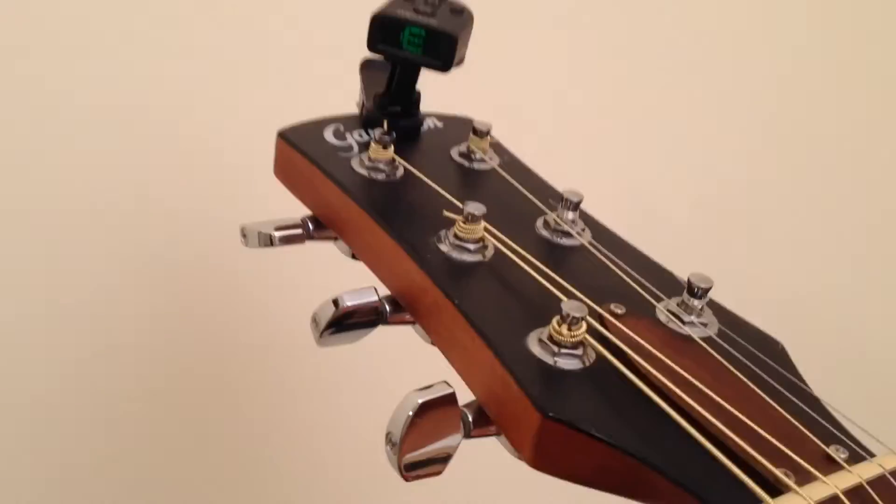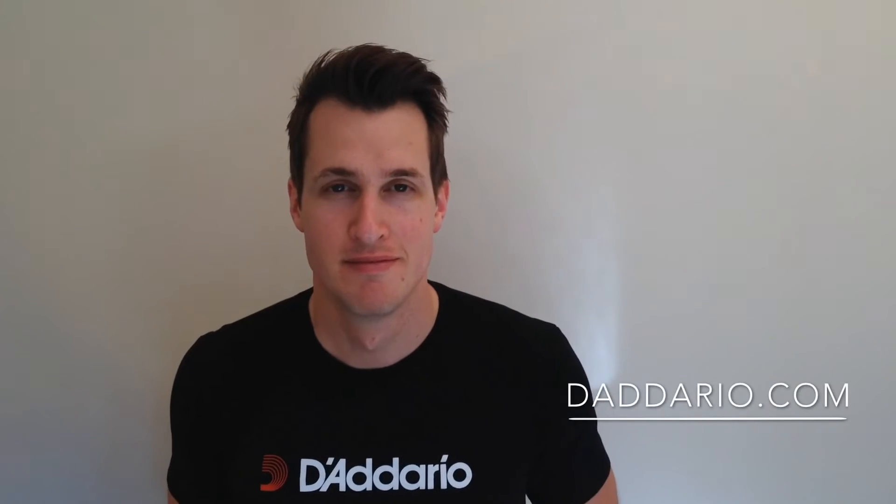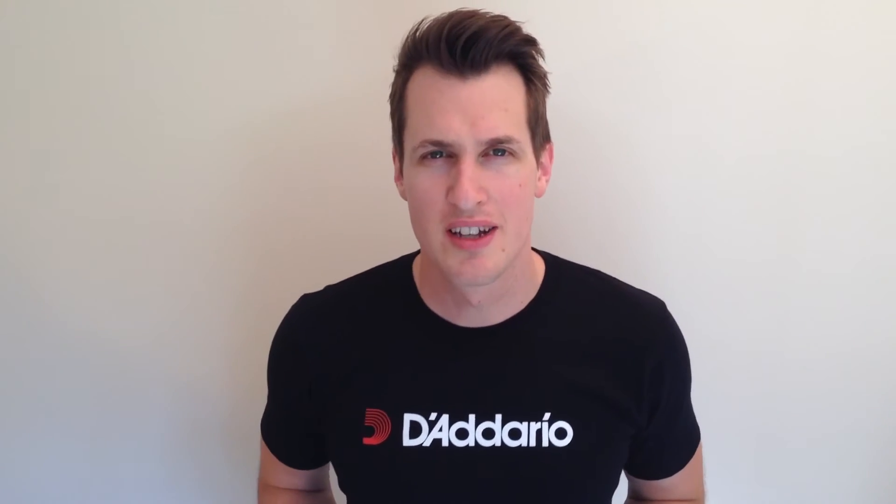The Universal Tuner is a great choice whatever you are tuning. For further information on the Universal Tuner and many other great products, check out daddario.com. Thanks for watching, this is Mike signing out.